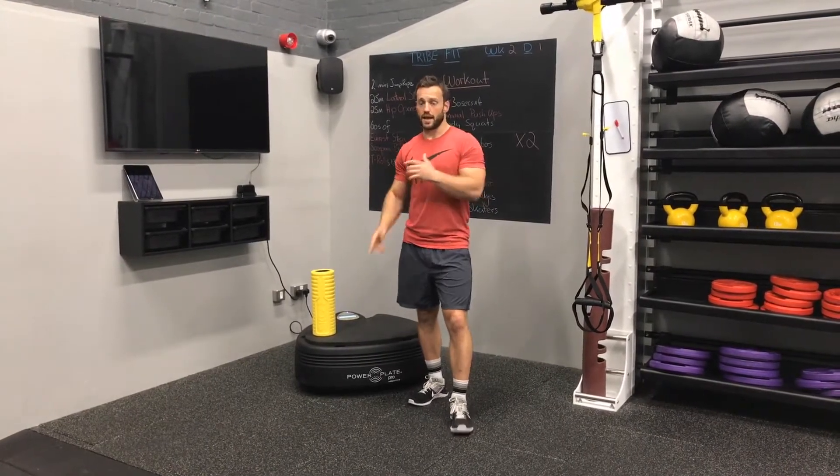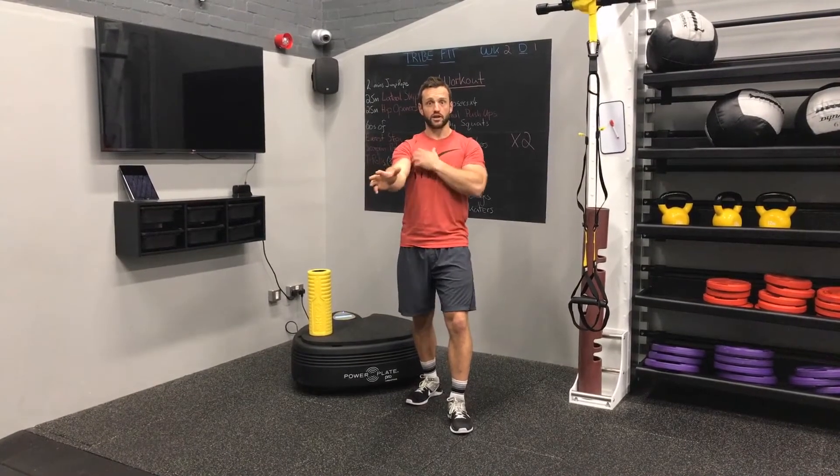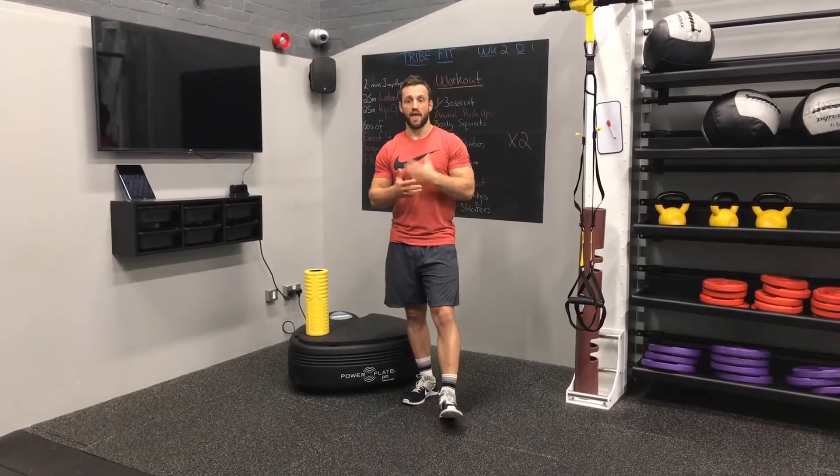Then we'll look at some dynamic chest stretches — different versions, again maybe on the plate — trying to mobilise our joint and fully lengthen the muscle before we put it under load. Then we'll look at some dynamic prone stretches, focusing on stability. One key area we miss during dumbbell bench pressing is bilateral movement, so we want to activate the shoulder and get those stabilisers working harder. Finally we'll finish with some multi-directional push-ups on top of the plate to increase a bit of vibration.